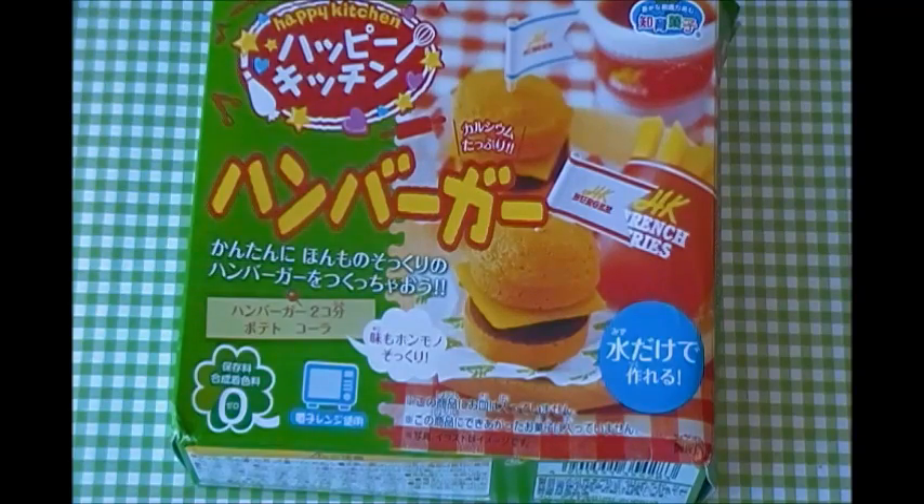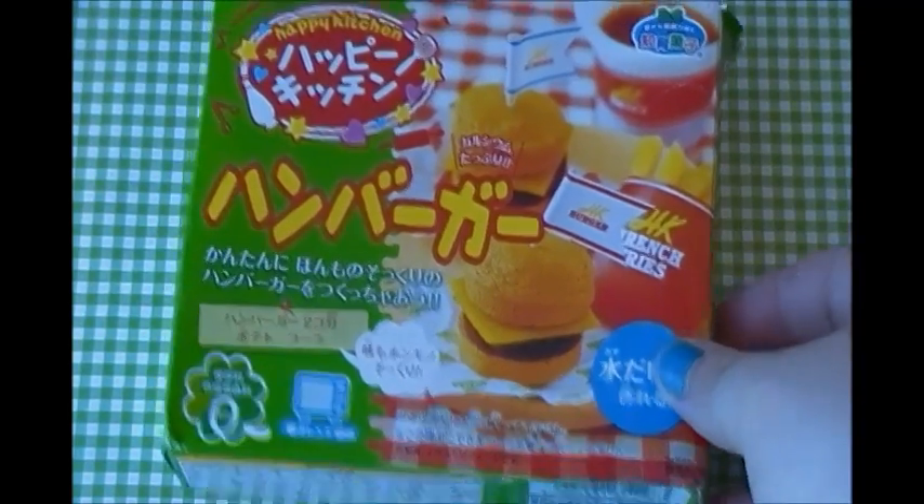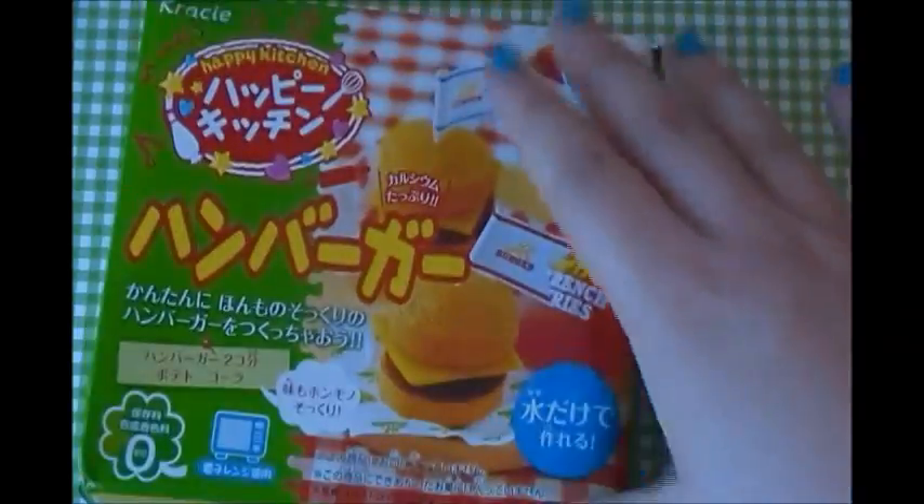Hey everybody! Today I'm going to be doing the Happy Kitchen hamburger set. I have done this kit before but I just wanted to redo it because I didn't really like the video. A lot of people have been saying they missed me talking in my videos, so I'm going to be talking throughout this video.